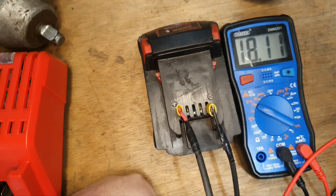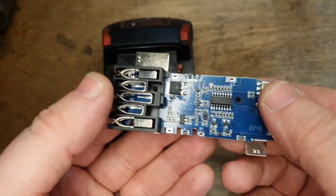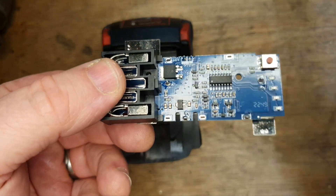So here's the brand new knock-off board that we're going to prep for the job.